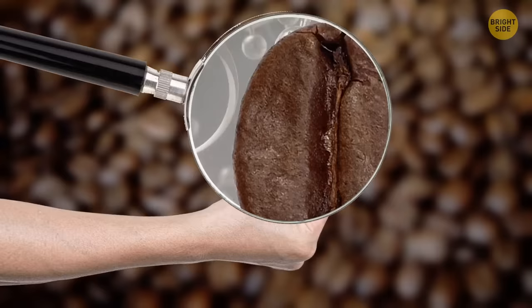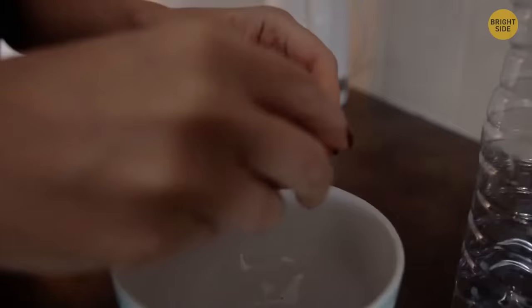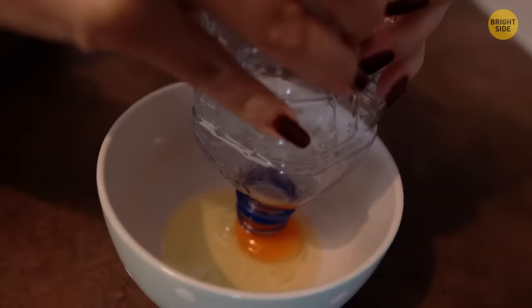For a simple way to separate yolks from egg whites, take a clean empty plastic water bottle, crack an egg into a bowl, squeeze the bottle over the yolk, and slowly release it. This creates a vacuum that makes the yolk slide into the bottle — separated from the white, just like that.